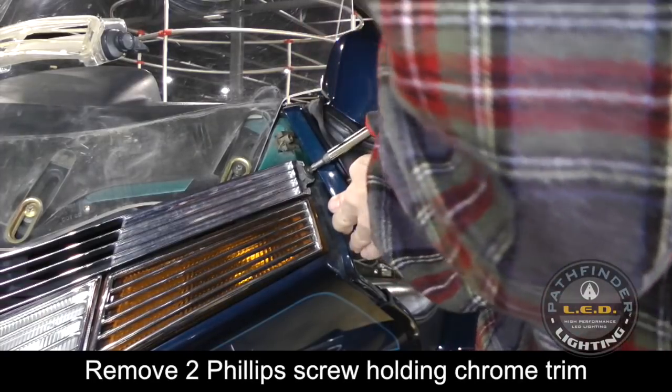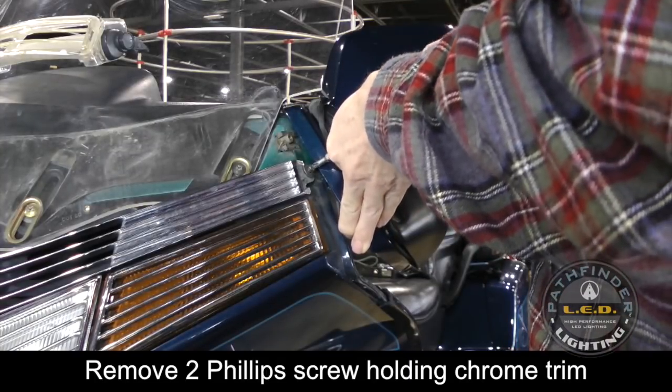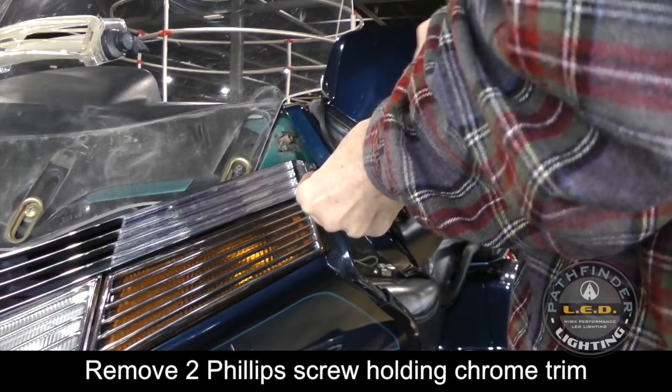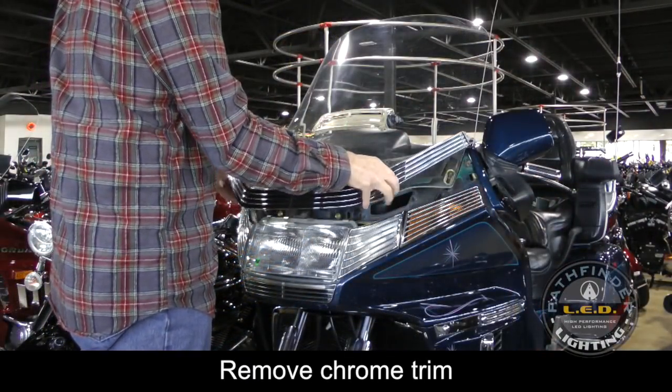There's a Phillips screw on each side of the chrome trim piece that holds it in place. Go ahead and remove these, being careful not to drop the screws down into the shelter. With these screws removed, you can now remove the chrome trim piece.